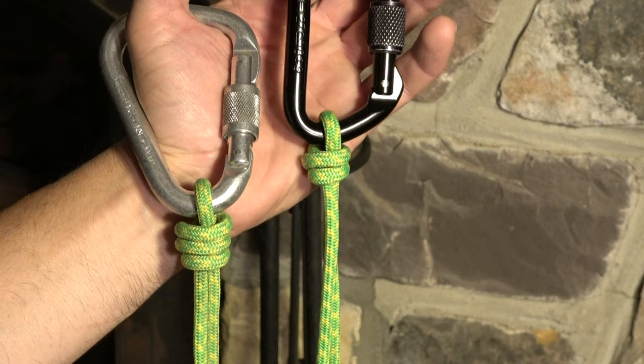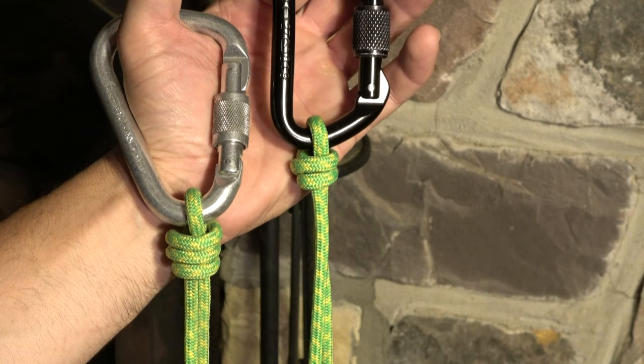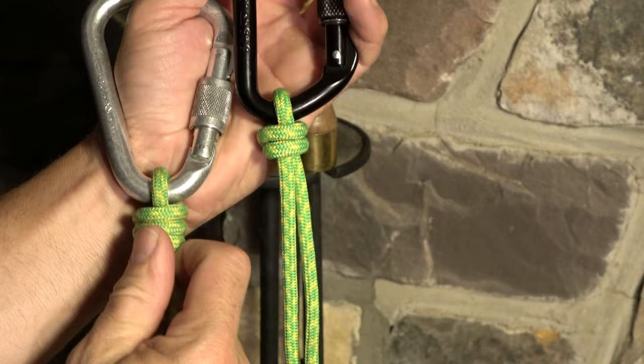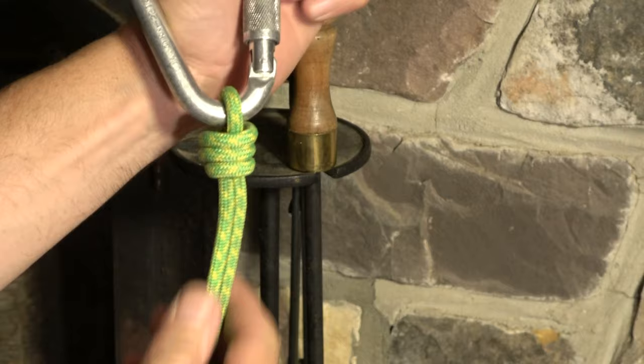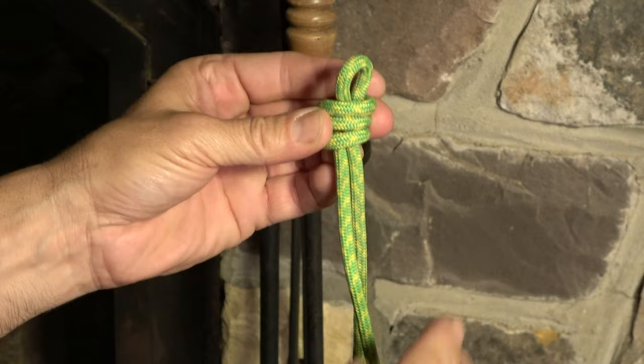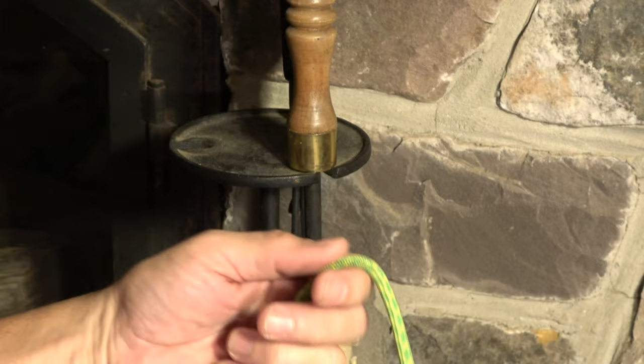The nice thing about using the scaffold or the poacher's knot on a carabiner is that although it cinches very tightly under load, it's easy to untie by removing the carabiner. If you remove the carabiner, it simply spills and releases — same with the scaffold, it simply spills and releases.